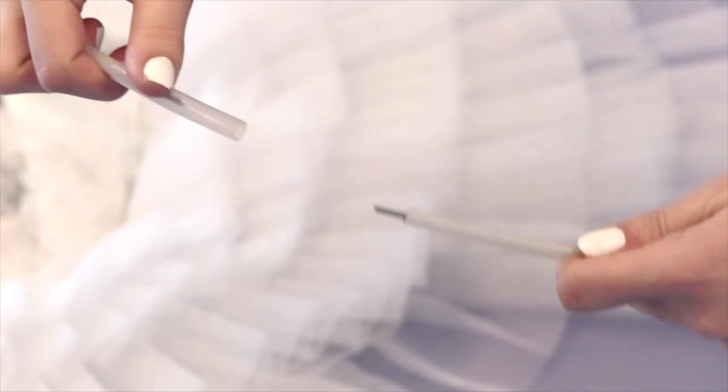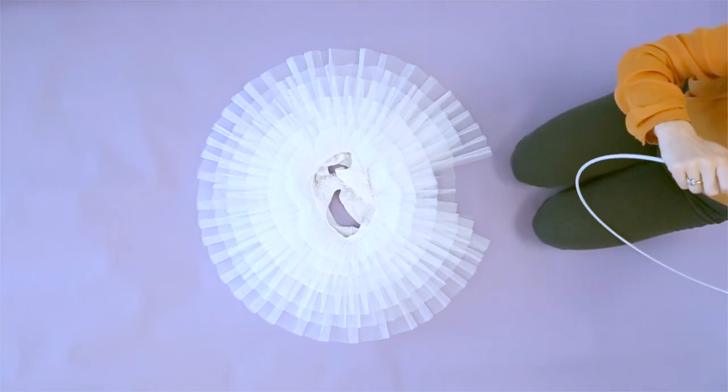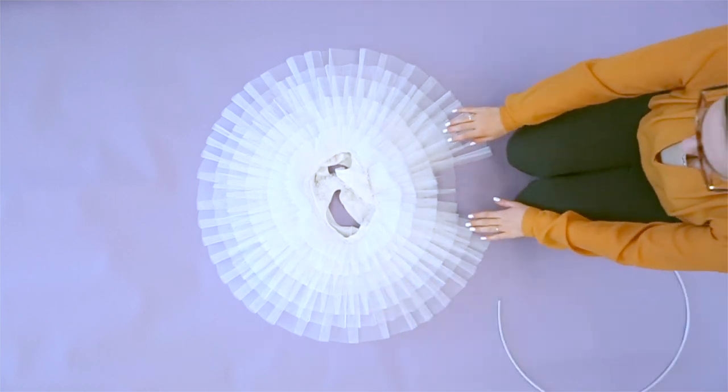Disconnect one end of the tube from the plastic connector. Use caution — the tube might spring back when uncoiled. If needed, lay the tube on a flat surface and stretch by hand until it settles into the proper shape.